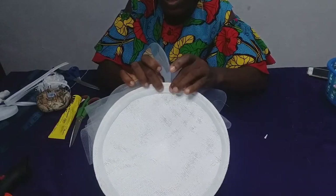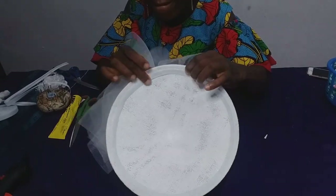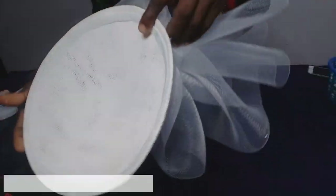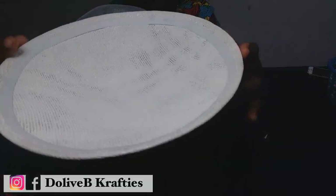Now take a look at the part where I joined the crinoline to the base — you can see that the thread is not visible at all. So you do need to know how to do invisible tacking to achieve that clean finish.